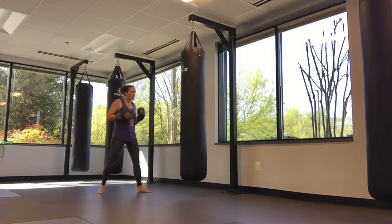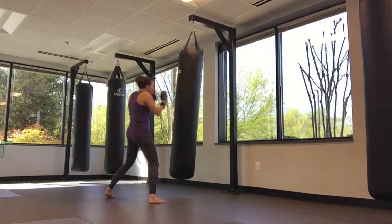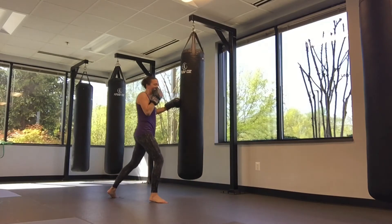One more time: jab straight, switch straight, step on the hook, straight, low body, high hook.